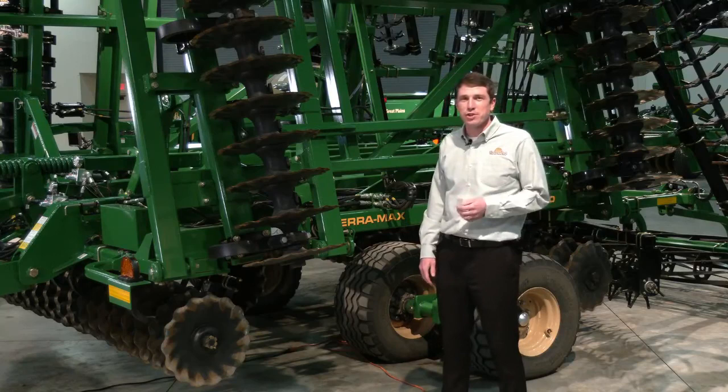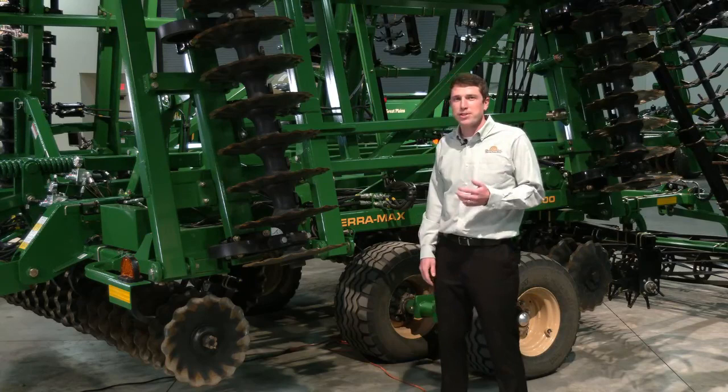Hello everyone, Blake Burkamp, a research agronomist here with Great Plains. Today we are going to do a product walk around on the HT1100 TerraMax.